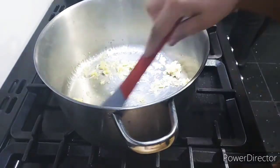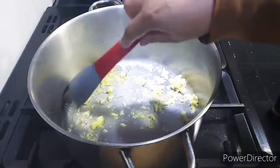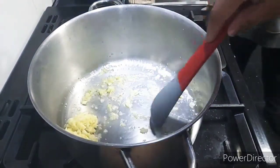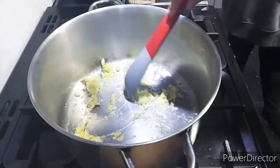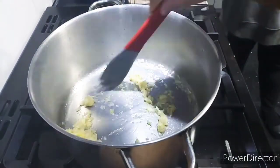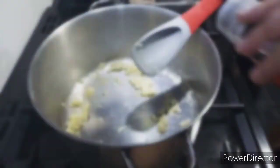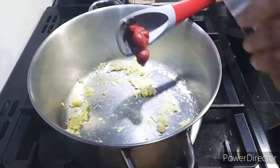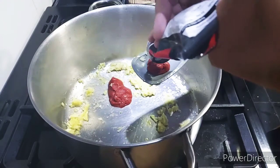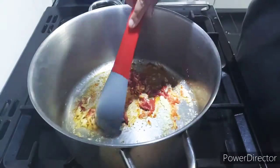In the pan I've put some oil and the garlic and ginger that we crushed. After the garlic and ginger has cooked for about two minutes, I'm adding in three tablespoons of tomato puree and frying this in the mixture.